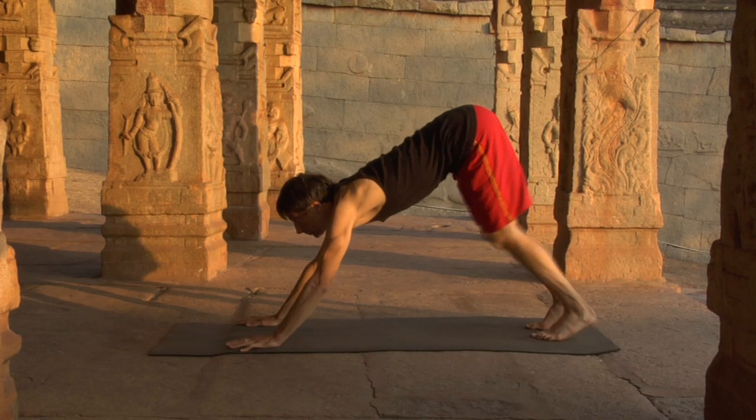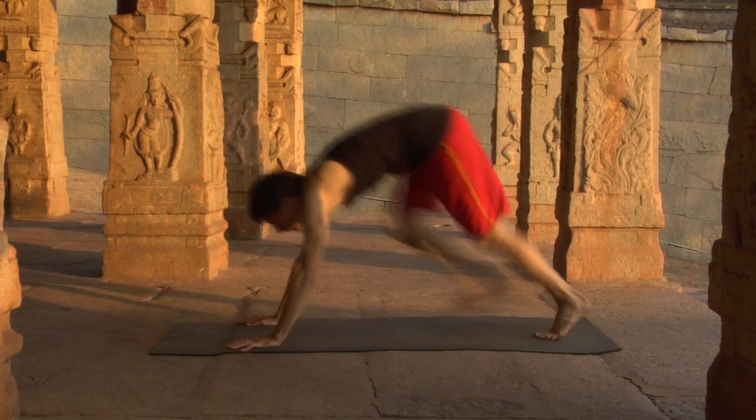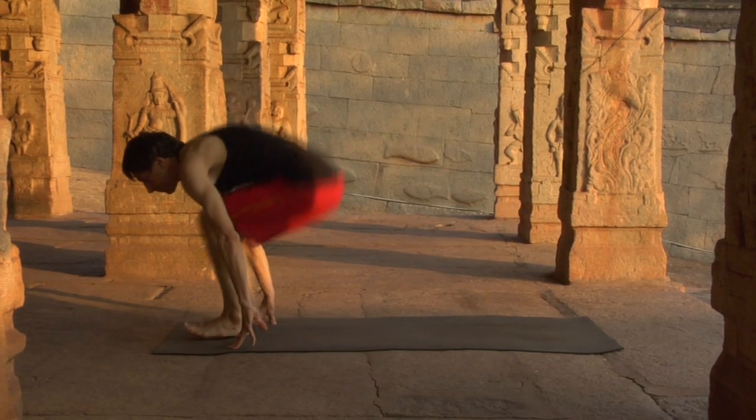Try again. From downward dog, exhale, crouch, and anticipate. Inhale, step forward, sit down, and dandasana.